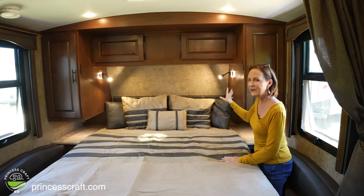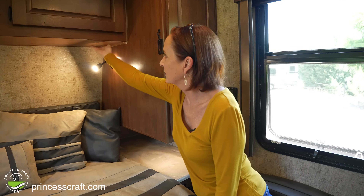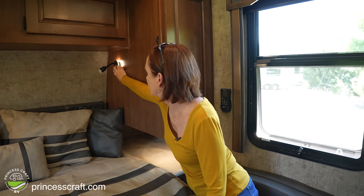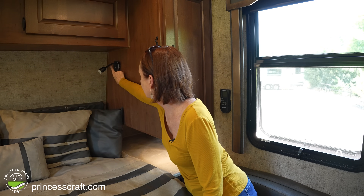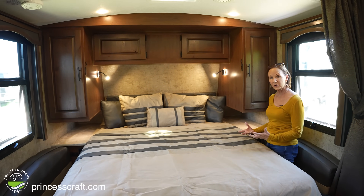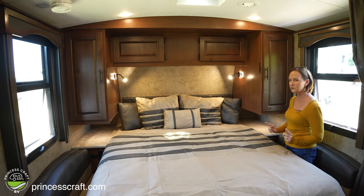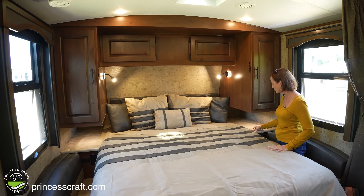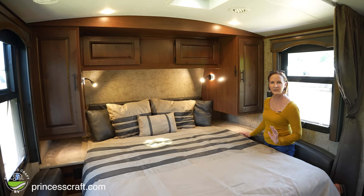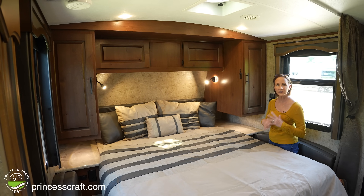These directional lights are additions with the titanium series — if you have the mountain series you get regular lights, but these are really nice for reading in bed. It's adjustable: you can get the backlight or the full light, all done by a touch of the button. Also in the titanium upgrade you get a light right under the cabinet that illuminates the countertop. Throughout this trailer the countertop is upgraded to a solid surface — a little different than the Formica in the mountain series, a beautiful light-colored look that opens up the space even more.